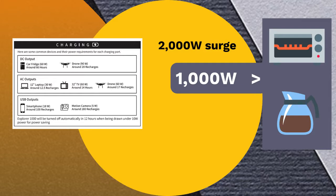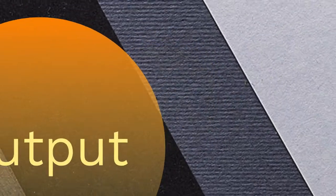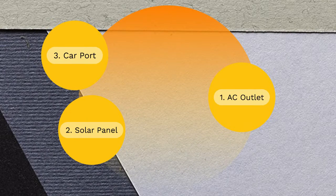The Explorer 1000 is an excellent product for campers — it can also power CPAP machines for several hours, so campers suffering from sleep apnea have no issues with their sleep. The power station can also be used in the workplace to power appliances that have lower power ratings.